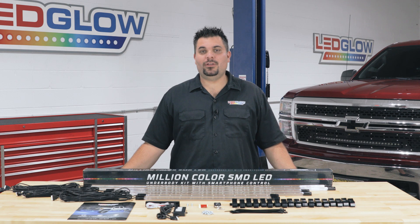Hi, I'm Ross from Elodie Glow Lighting and we get a lot of questions about what comes included in the packaging when you purchase a lighting kit. So today I'm going to walk you through what comes included in a million color underbody lighting kit with smartphone control for trucks.